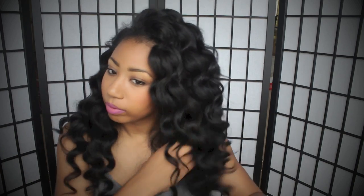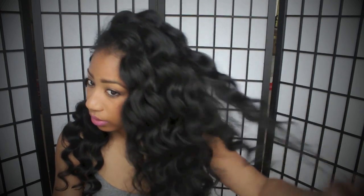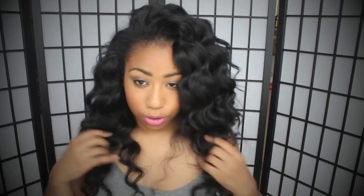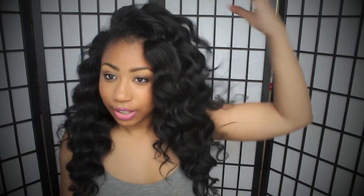Now I just start picking the hair apart and playing with it. In the back I usually just comb it out. Make sure you've got that flip bang going on in the front and bam. I don't know why it looks bigger on camera than it does in this mirror. But big hair, don't care — this is what it looks like.